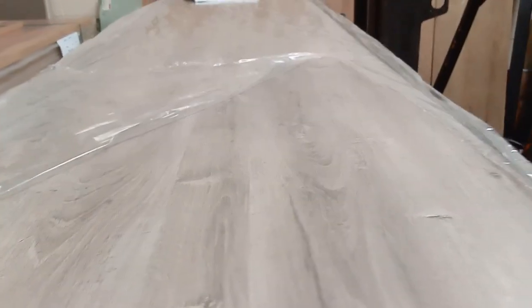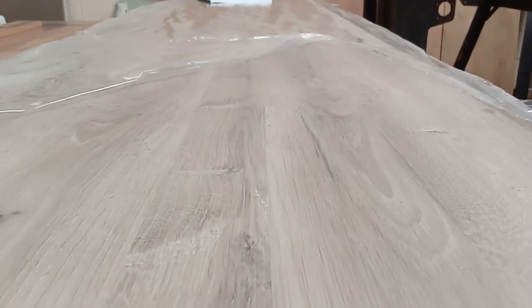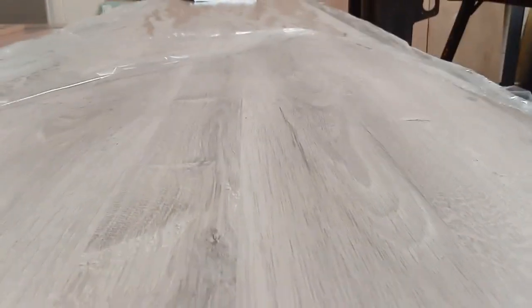Got a couple of colours to go through. This is the recent delivery we just had. Square Edge ones, this is a 3m 600, 38mm. That's like a textured oak, like a pale colour.